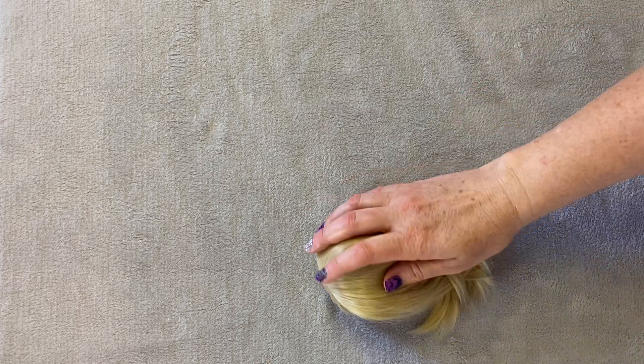Hi guys! Today I was going to do a box opening of a SmartDoll custom face-up that I was able to luckily get done, but she came with no eyes and I'd never put eyes in before. So I decided I would get all of that ready and just kind of do a reveal.